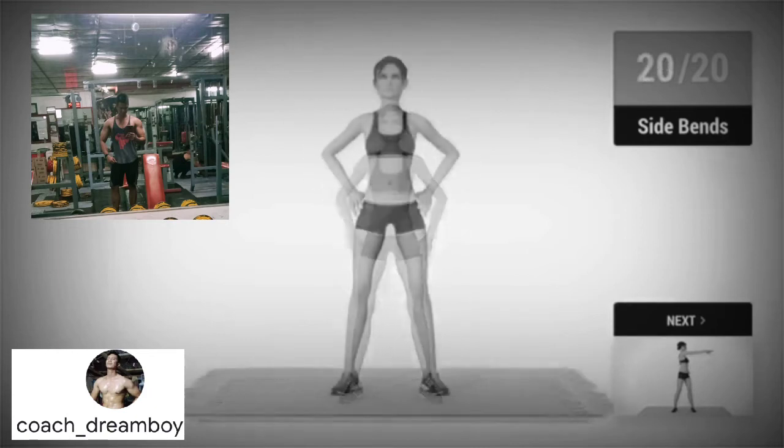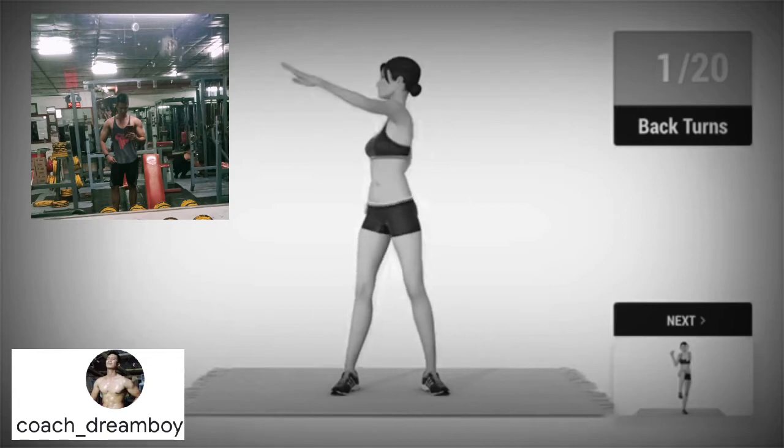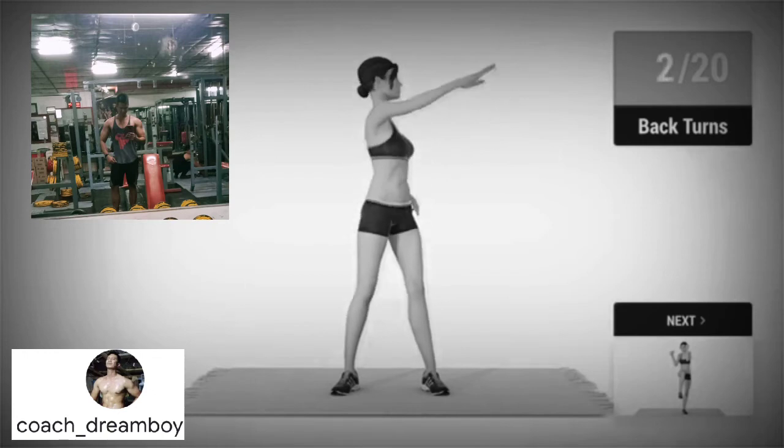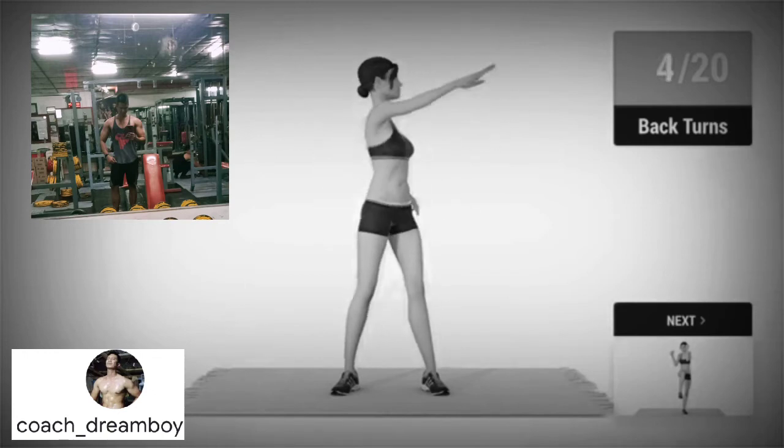Up next, back turns in 5, 4, 3, 2, 1, go! 1, 2, 3, 4,